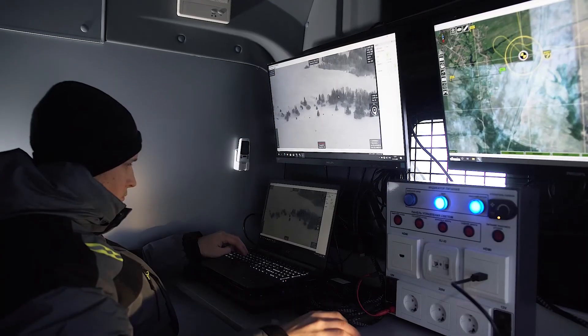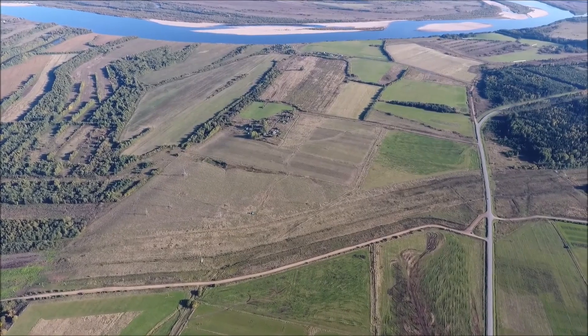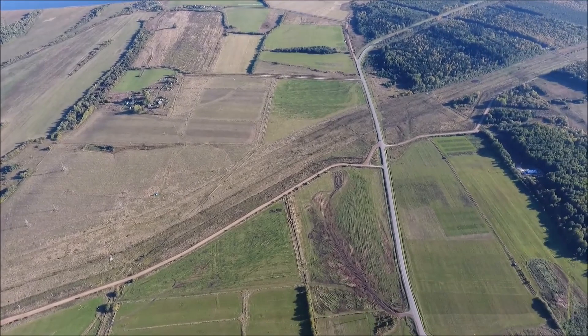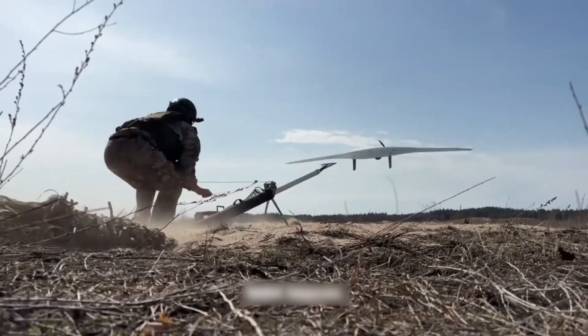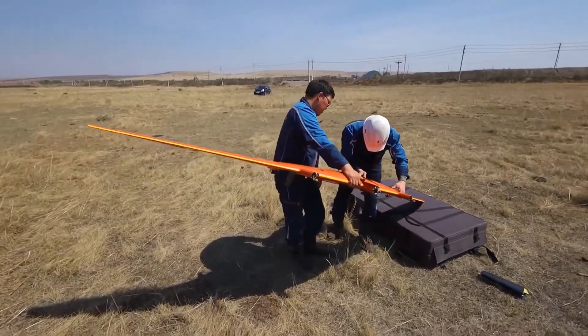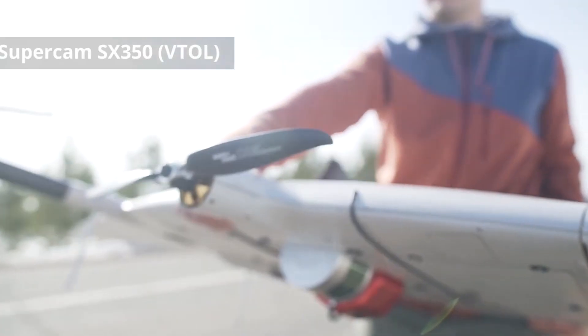Thanks to improvements in both the drone and communication systems, as well as upgrades to the ground control station, it is now possible to transmit live video feeds to other users. For instance, artillery units can receive real-time visuals and target data at their ground control stations. This version also allows for the integration of a compact electronic warfare module designed to counter FPV drones.